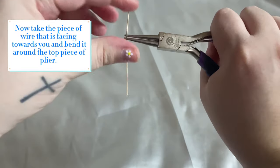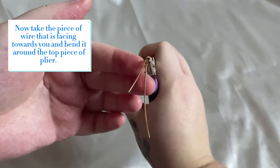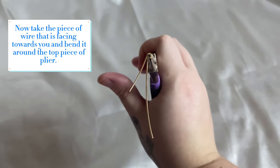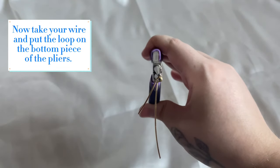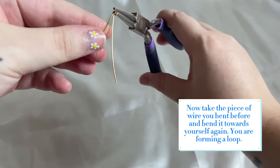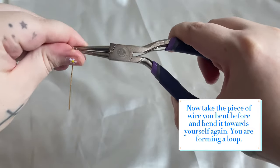Now move the pliers. Take the piece of wire that is facing towards you and bend it around the top piece of plier. Now take your wire and put the loop on the bottom piece of the pliers. Take the piece of wire you bent before and bend it towards yourself again. You are forming a loop.